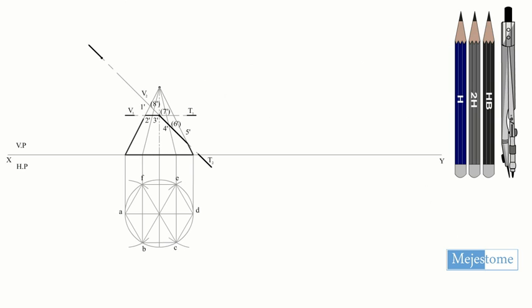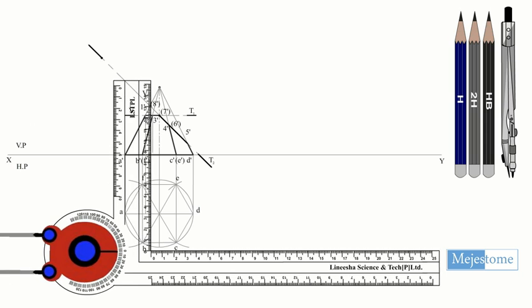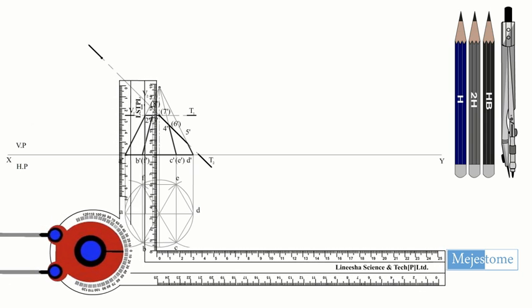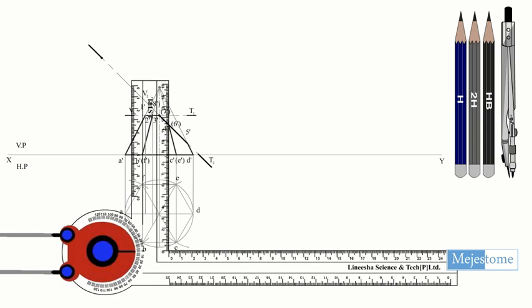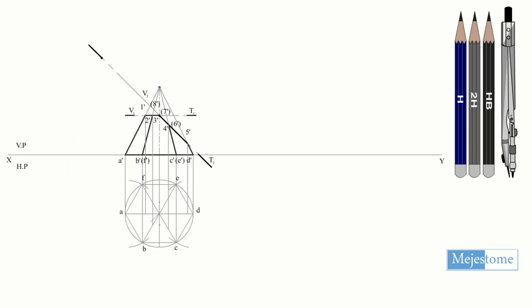Project all the cutting points to the top view and mark the intersection points on the corresponding edges. Join all the points and hatch it.